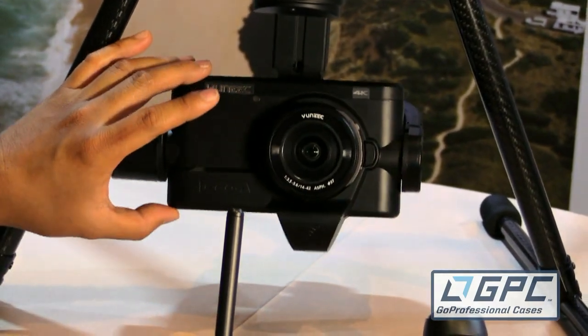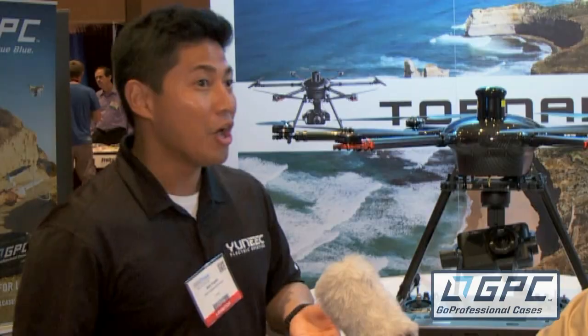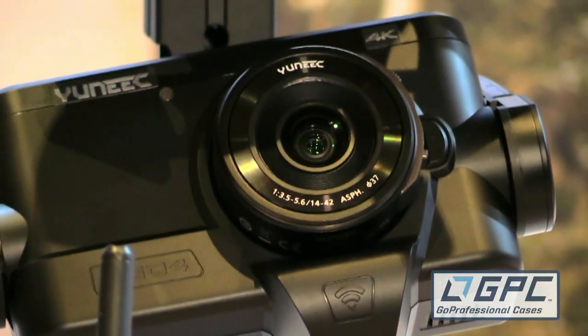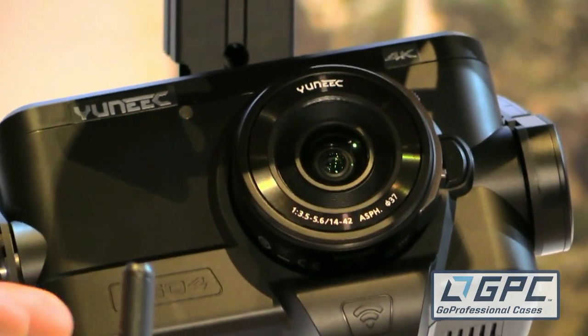The specifications for this camera are full 4K, 100 megabits per second bit rate into your SD card, and it features 16 megapixel still photos. It also includes RAW DNG features as well as adjustable ISO — basically everything your GH4 can do, this camera can do.